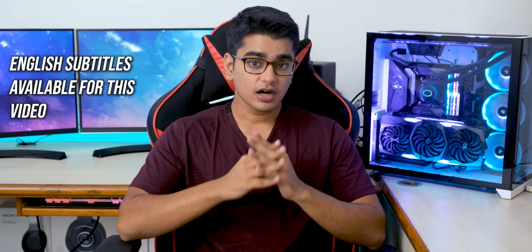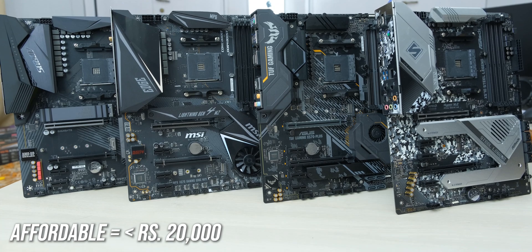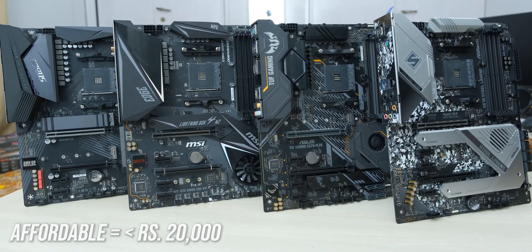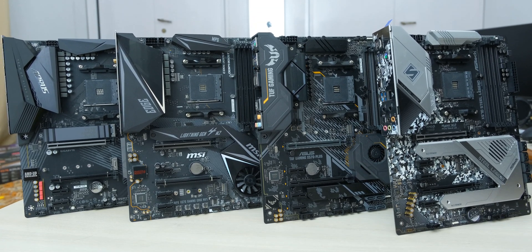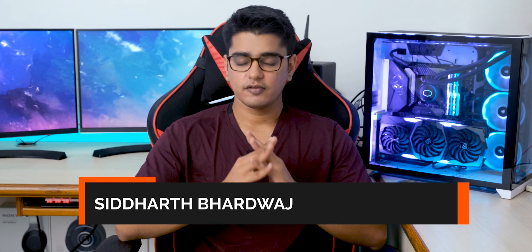Welcome to Tech Reflex, where we don't exclusively benchmark hardware after having unboxed in our channel name. Today we are going to test the performance of affordable X570 motherboards from different manufacturers, and we are going to find out which is the one you should go for. Hey guys, I'm Siddharth, and let's start with this very original idea that I'm sure no one else on YouTube has done before.